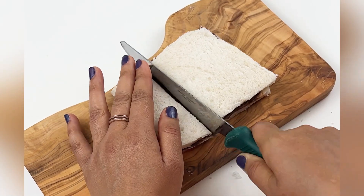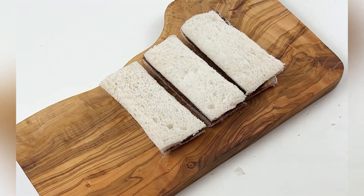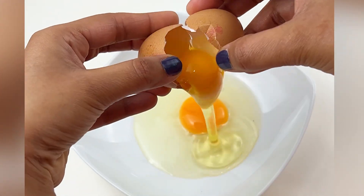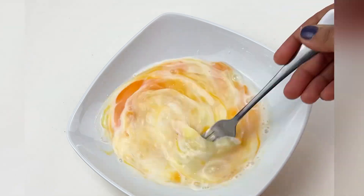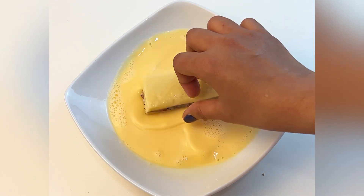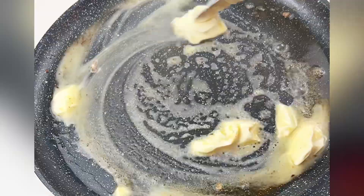Now cover the Nutella-spread slice with another piece of bread and cut it into three sticks, like this. Then take two large eggs and add three to four tablespoons of milk. Beat everything well, then add vanilla extract. This is your egg dipping mixture.